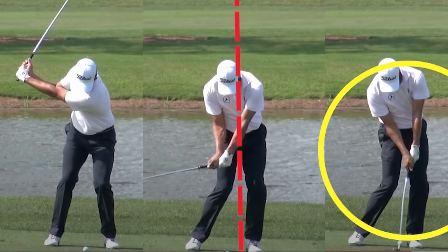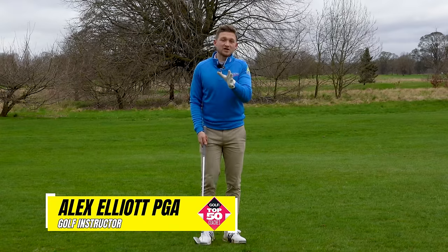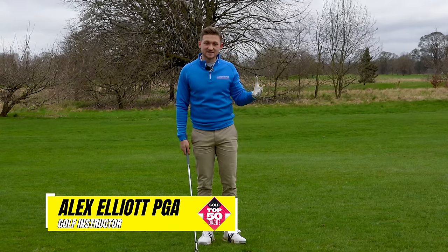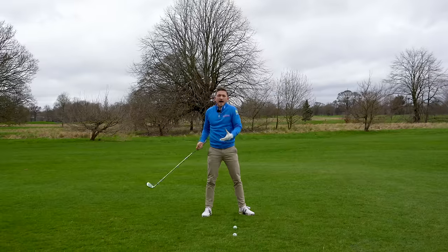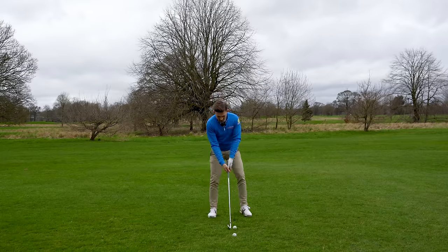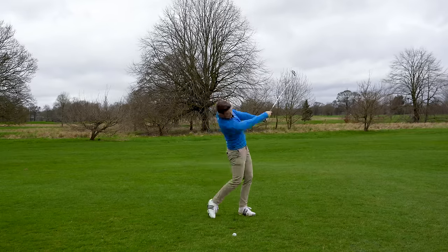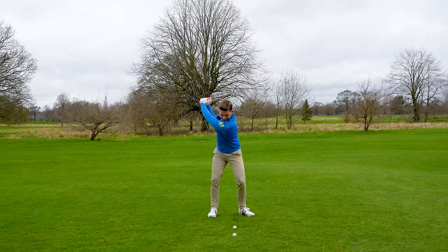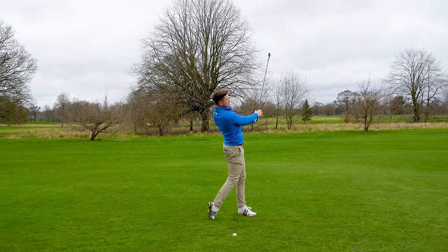I'm going to show you exactly how you can get the correct pattern of movement and strike your irons. We're going to be focusing on two key elements today: what your chest does in the downswing and how you complement your arms, so you can be comfortable through the hit, even with long irons in your hand.